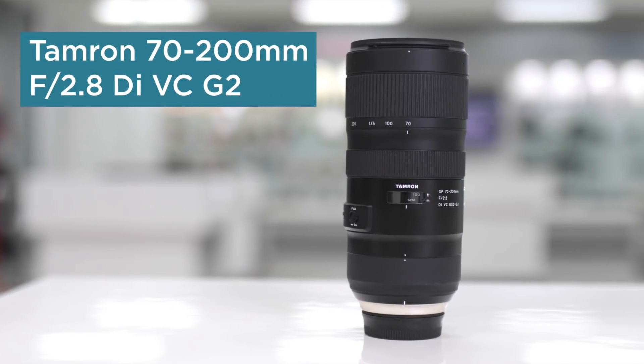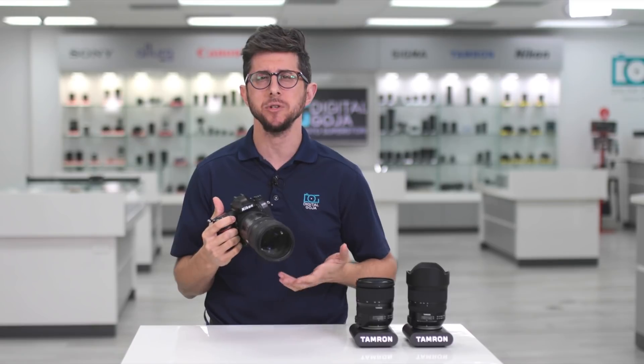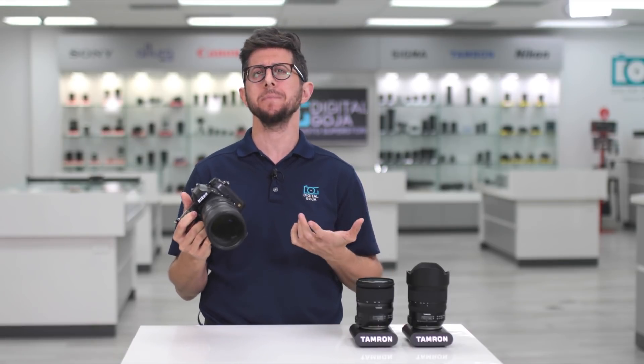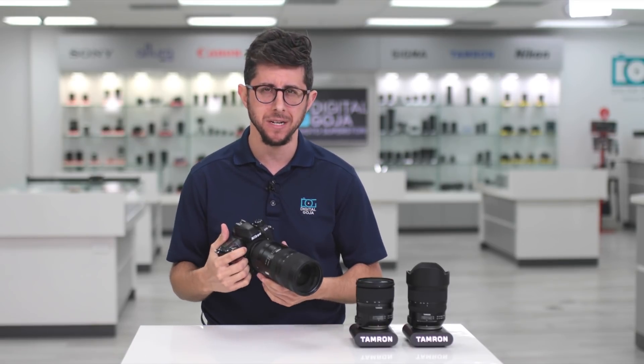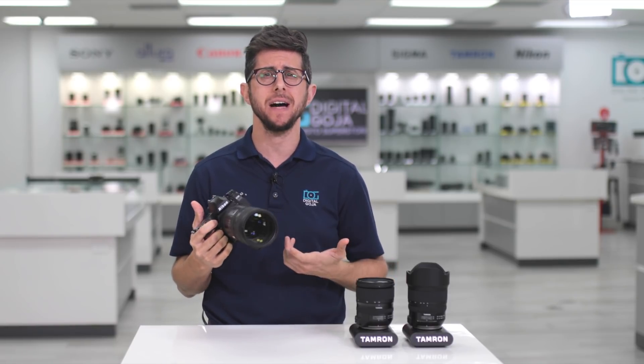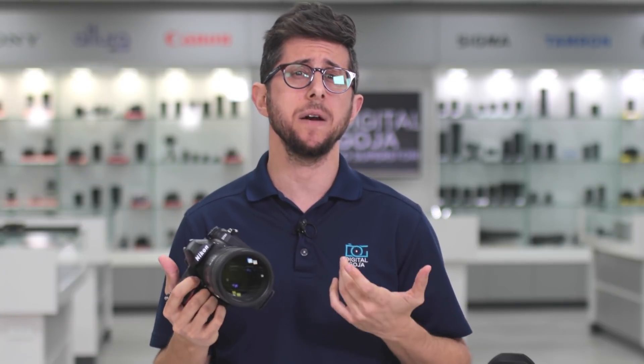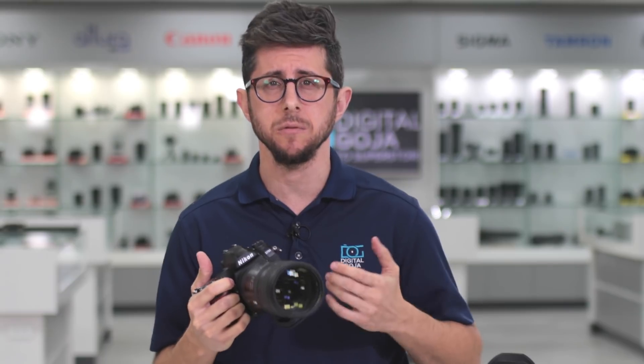The Tamron 70-200mm f2.8 G2 is a solid choice for anyone looking to photograph animals, sports, portraits, or pretty much any fast-action moving subjects. It also features a constant f2.8 aperture and provides 5 stops of stabilization. Its AF tracking capability works well when paired with the D780 and will definitely give its competition a run for its money.